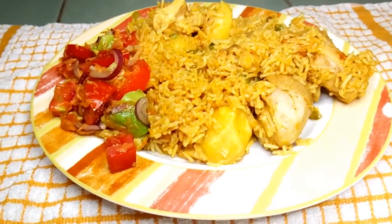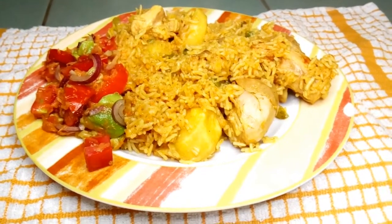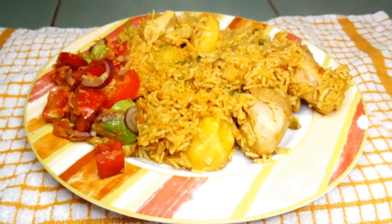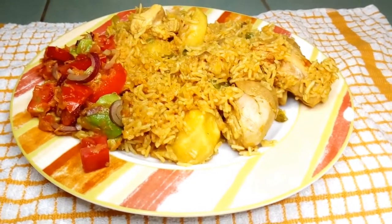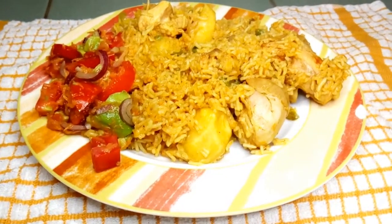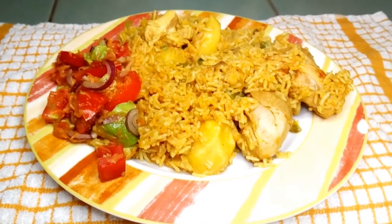I'm so glad you have stayed with me throughout the video. If you have not subscribed to our channel, please don't forget to subscribe after this video. Leave a comment, give it a thumbs up, and share with your friends. God bless you — see you in the next video. I love you guys!